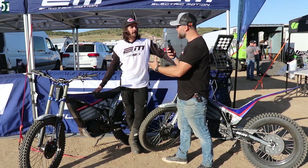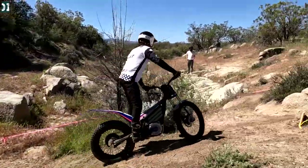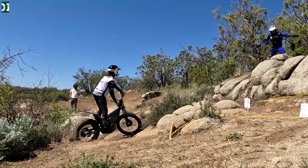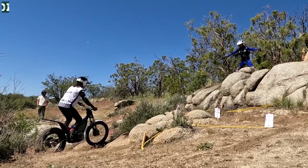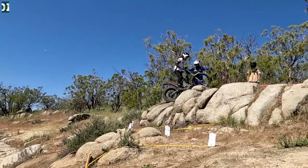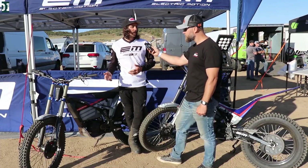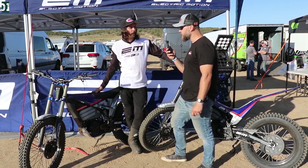I think it's for everybody. You can have a really soft bike if you choose the lower mode — not powerful, not brutal — so someone who has never touched a bike can ride this one. And someone who wants to do trial or competition can also ride this bike. That's what I love about it: it's really open, you can choose what you want to do with the same bike, and you can share it with others.